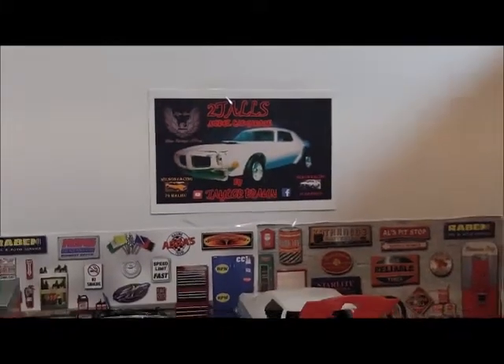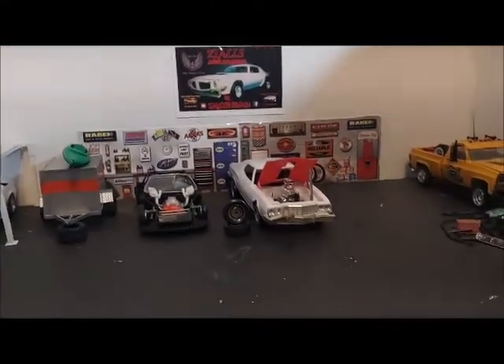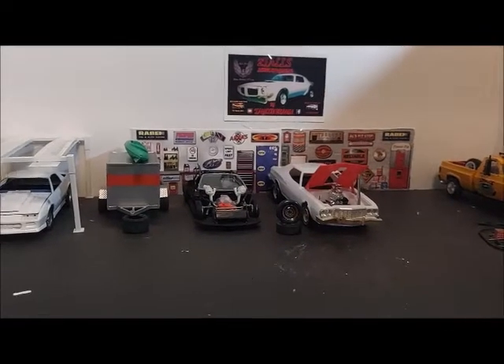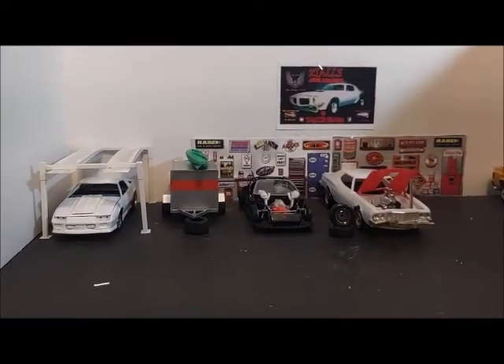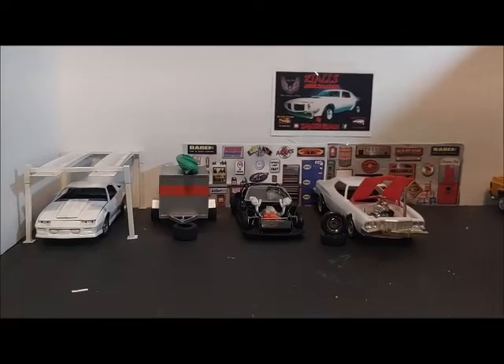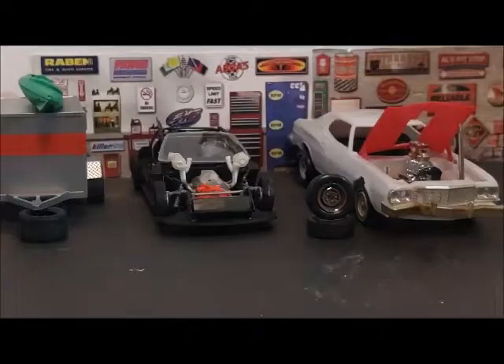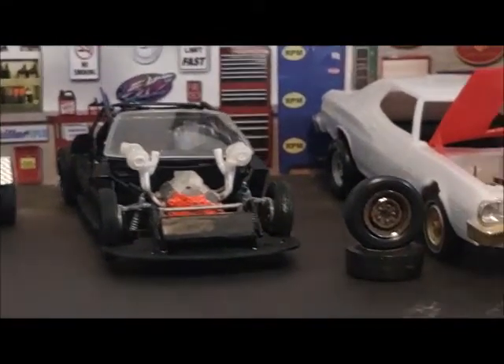Hello everyone. I've been getting stuff done over the weekend — worked a little bit on Leroy and got the turbos made.